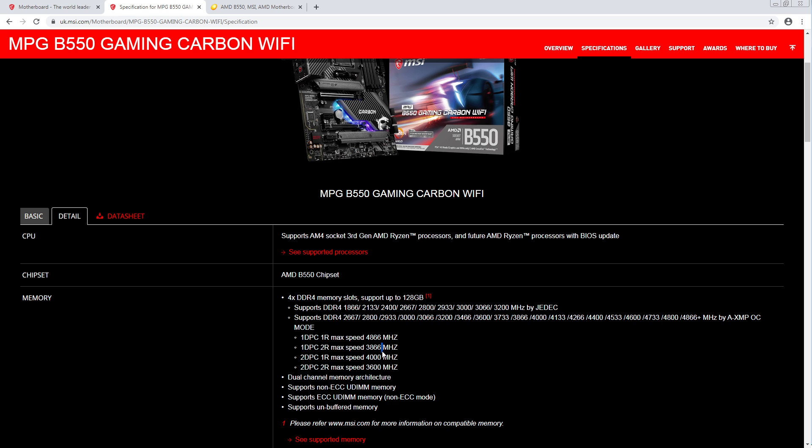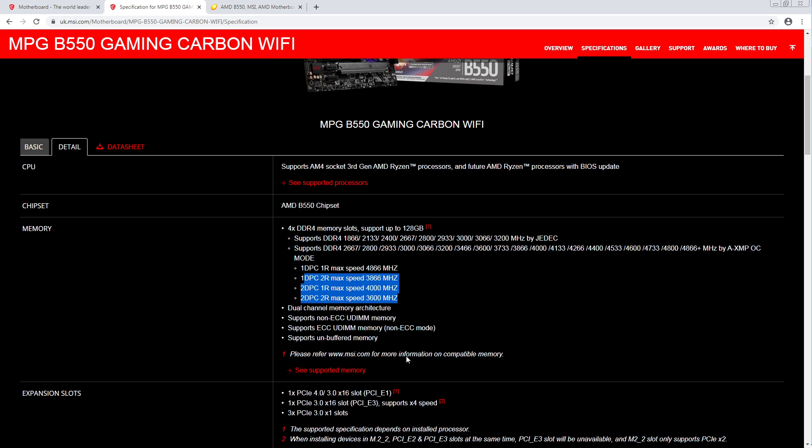One DIMM, dual rank — that's low. Four DIMMs — that is really surprising. I would have expected somewhat higher speeds for the higher density configurations. If you're running 4x16 or 4x32, you're not really going to have a lot of speed, but you generally don't get a lot of speed if you're going for extra high densities, so that's not too surprising.